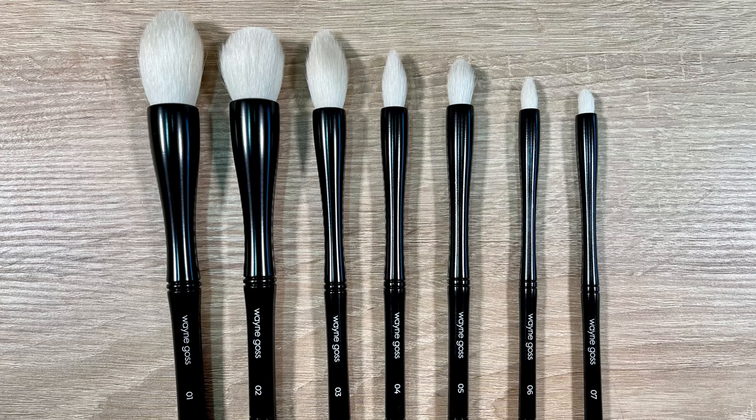These are multi-purpose — I was able to go back and forth from creams to powders and back to creams. There was a lot of work put into these. The seven brushes include number one, which you can use for powder, bronzer, blush, or highlight; number two for foundation, blush, or contouring; number three for powder or highlight; and brushes four through seven for highlighting, concealer, and the eyes.